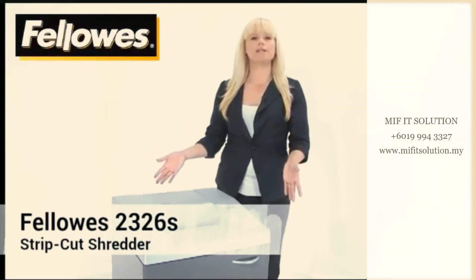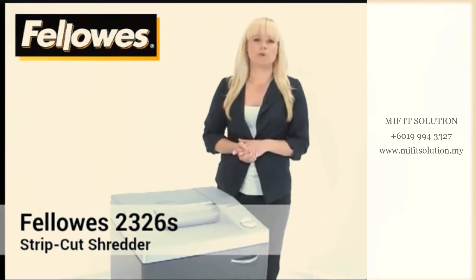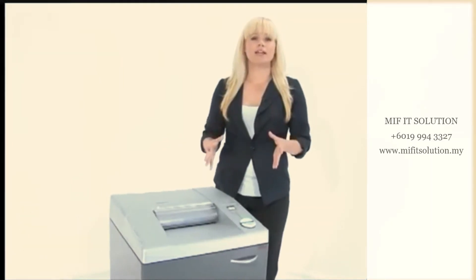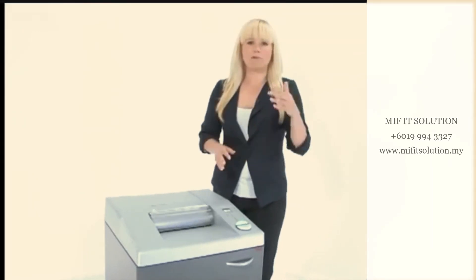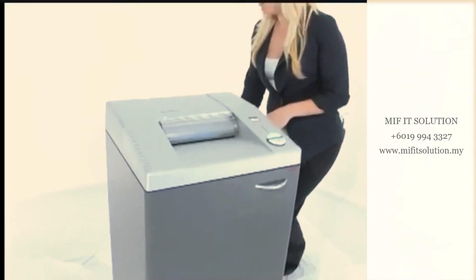This is the Fellowes 2326S Strip Cut Shredder. It has steel cutting heads and a continuous motor that makes it great for office use. Come on in, I'm going to show you how to use it.